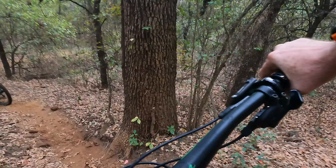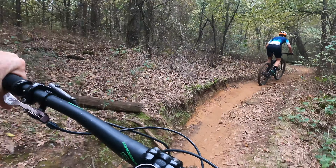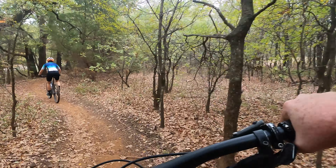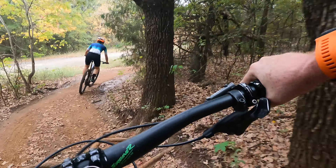That used to be so dark and mysterious. They're cutting all these trees in this area. That was bad.